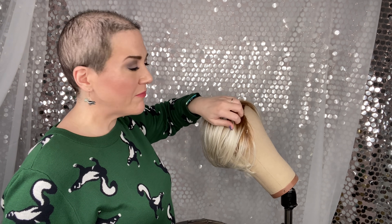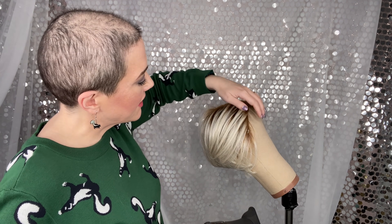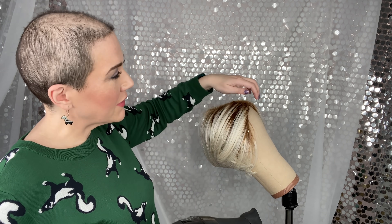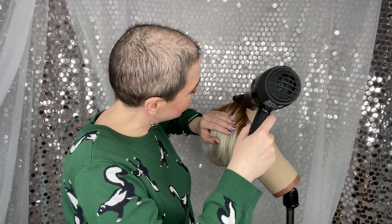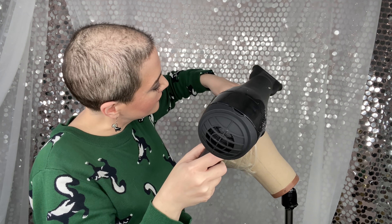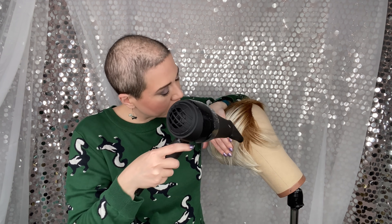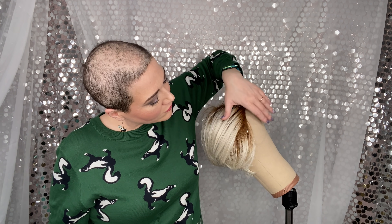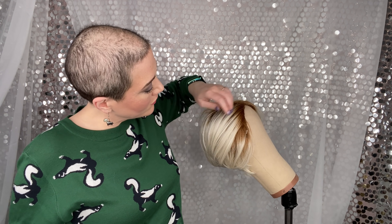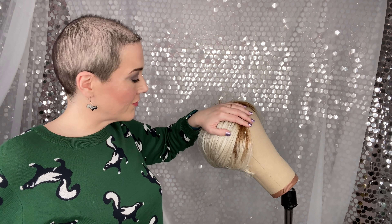I'm just waiting for it to cool a little bit so I can really get this front section. This takes a little bit of patience because waiting for it to cool in your hand takes a little time. Just put some music on, hang out, and take your time so you're not tempted to pull on those fibers while they're still warm — that way they don't get distorted. I'm going to duplicate everything on the other half of the wig. And here are the results.